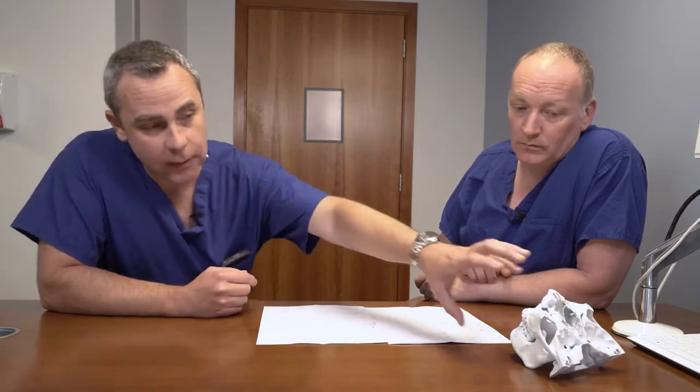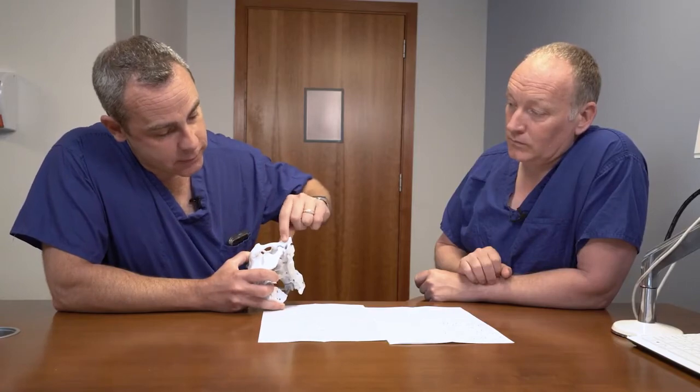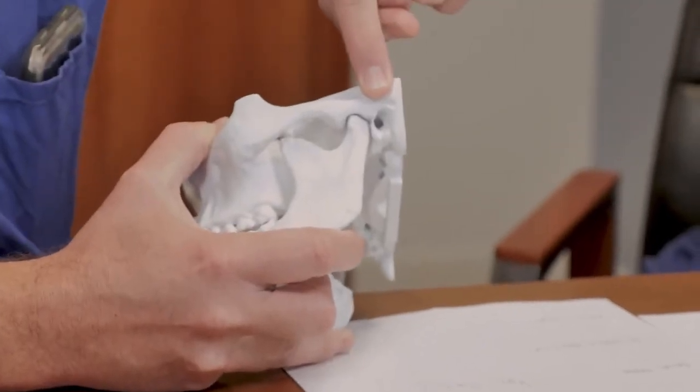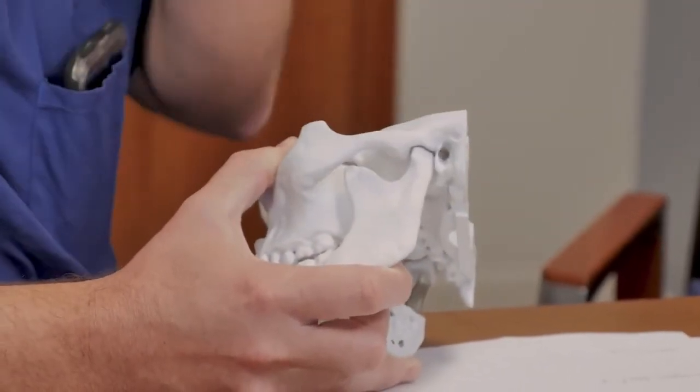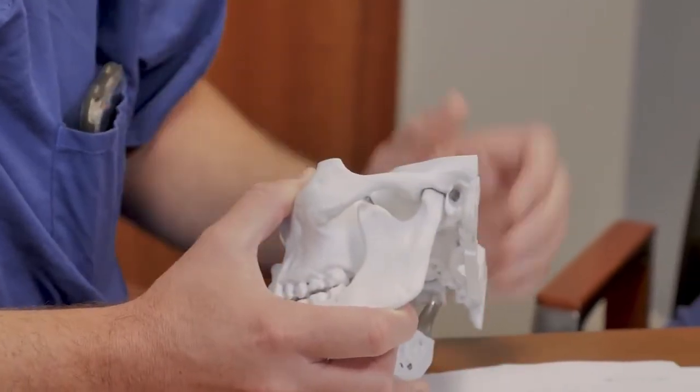The joint is just in front of the ear. A common thing we hear from patients in the post-operative period is that their hearing is a little muffled — because the ear canal is so close to the joint, not only do you get swelling on the outside of your face but you also get swelling on the ear canal, which can reduce your hearing for a period of time until that swelling goes down, usually a couple of months post-operatively.